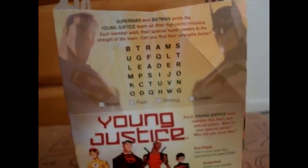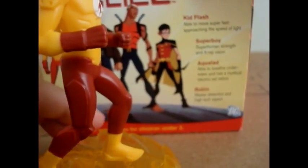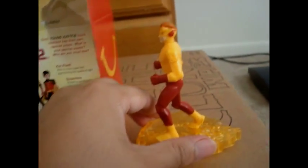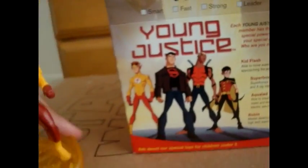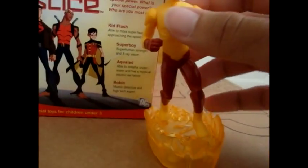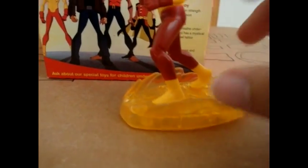Kid Flash does include this speed of light kind of thing. What you do is you just clip it on here on the little pegs that it has. And what you do is just make him run really fast — it's not like you can wind it up, you just make him go all around really fast. I mean, I think it's pretty corny if you ask me, but it's better than nothing. It does look cool if you're going to keep it to display — this little thing looks really awesome.